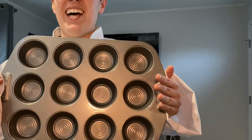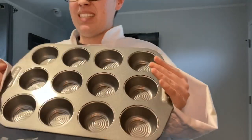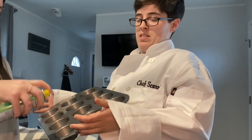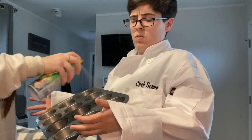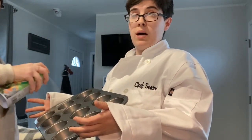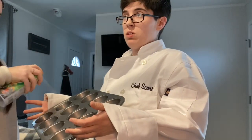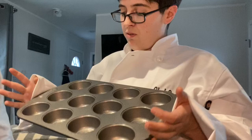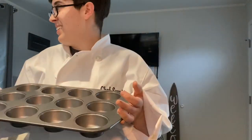Get your muffin tin ready. We're gonna use non-stick spray, or some people use cupcake foils. Don't be foiled.